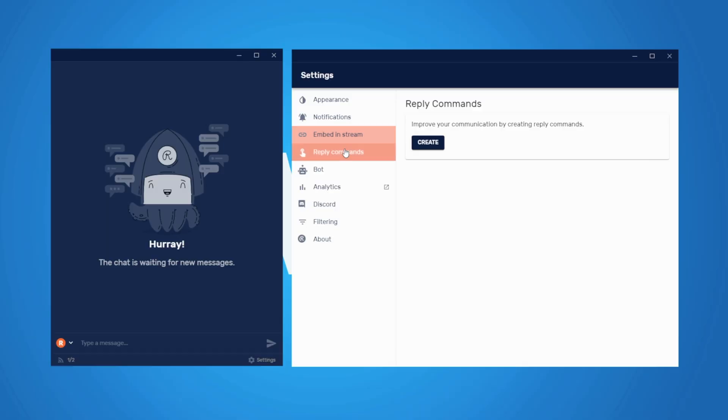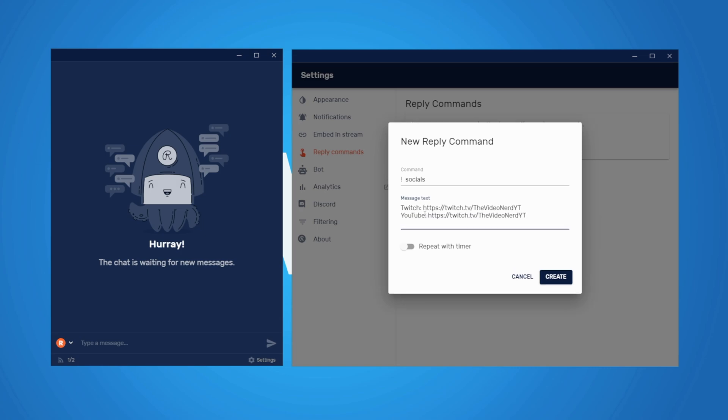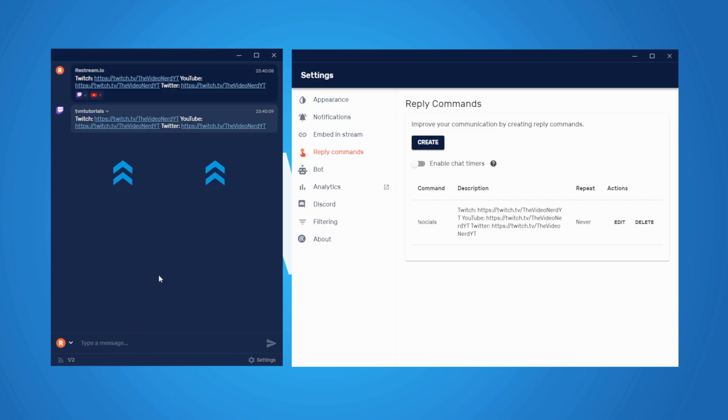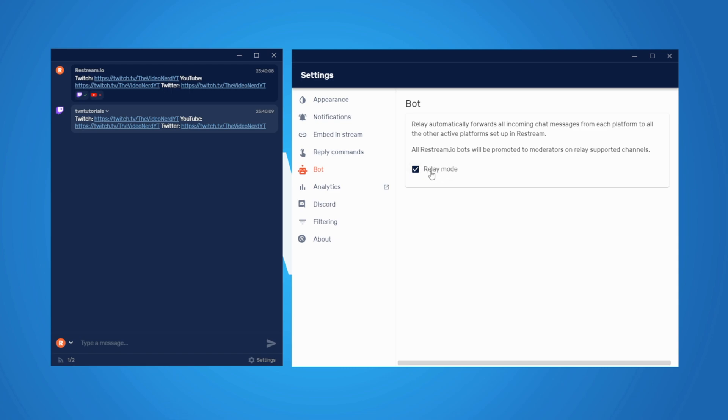The Reply Commands function is something you could compare to very simple chatbot commands — it lets you create pre-written messages. An example would be an exclamation mark socials command that you use when someone asks for your social accounts. When you use that command in your chat, the command itself won't appear but the pre-written message will. That's a simple way to create quick chat commands. Also, when streaming on multiple platforms some chats will be more active than others — if most viewers are on YouTube but a few are on Facebook, your Facebook chat will be quite dead. However, when you use Relay Mode, Restream will forward all messages typed by viewers to all other platforms, so no matter where people are watching, the same chat is visible everywhere.